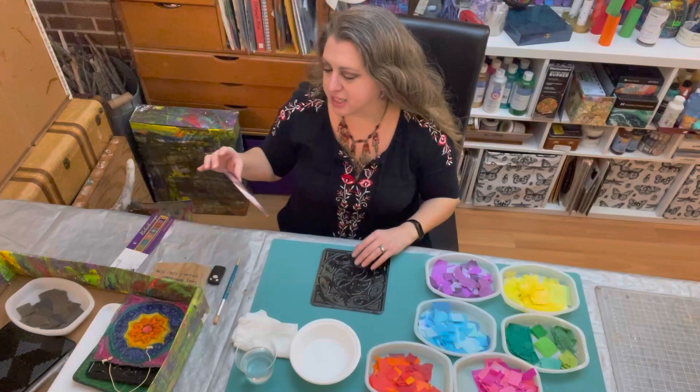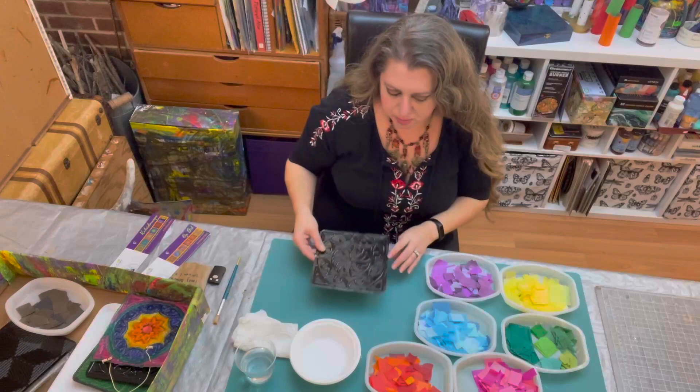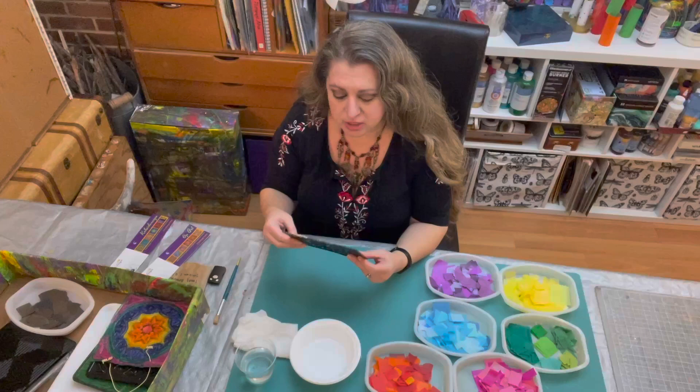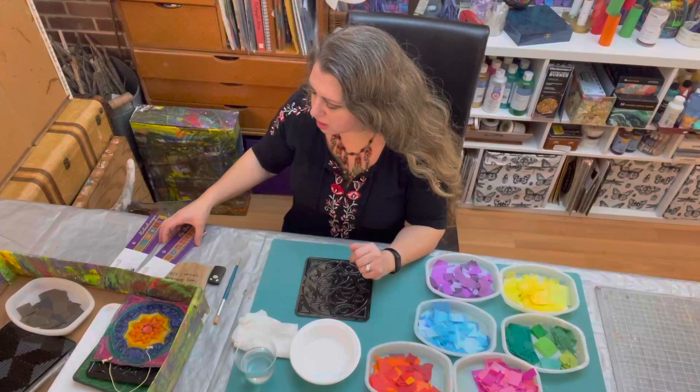Most of the supplies I already have in front of me. I have these plastic tiles — these tiles are made by Cedar Canyon. This is the op art version, and I'm primarily working with the kaleidoscope version because I feel those images look the most like the traditional designs in Moroccan tiles, which tend to be these floral and geometric patterns.